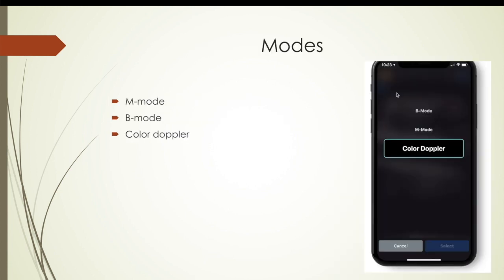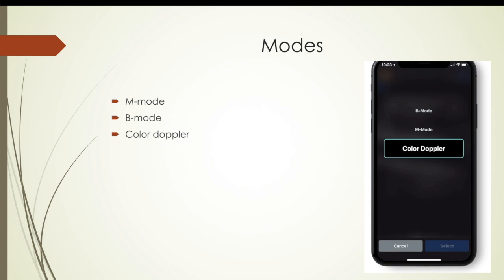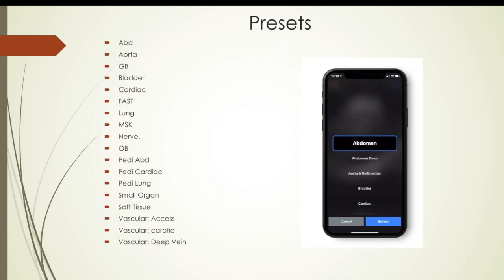It has M-mode, B-mode, and color Doppler. With one hand while using the probe, you can literally do a simple swipe of the thumb and a tap to change modes. It does all the various measurements and calculations — linear, ellipse — and you can put labels on it. I mentioned the bladder volume auto-calculation. The presets are also just a simple swipe and tap to change, making it very convenient.